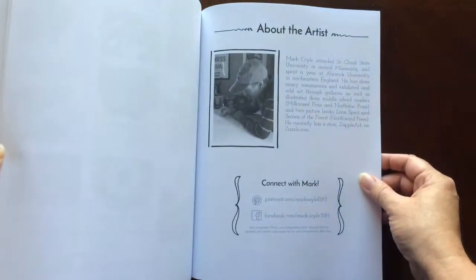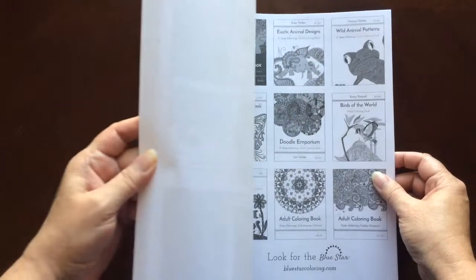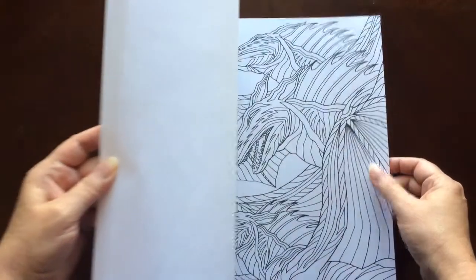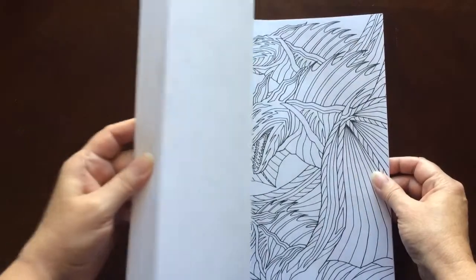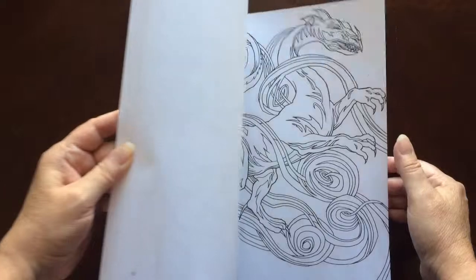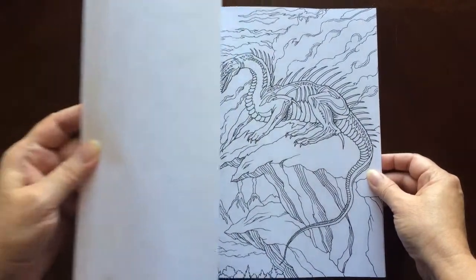There are a couple of pages in the back that you can test out your colors on. There's also a blurb about the artist, and a list of some of the other books published by Bluestar. This book has 34 coloring pages, all dragons.